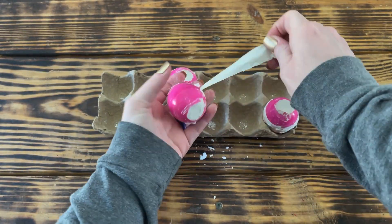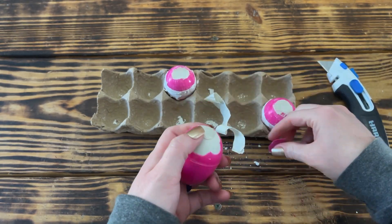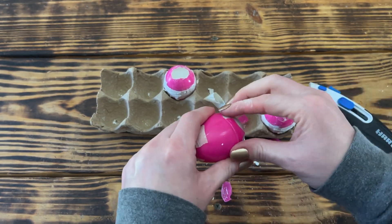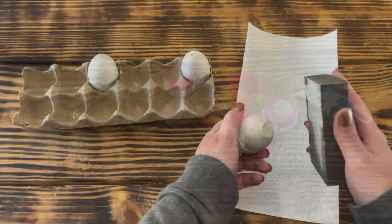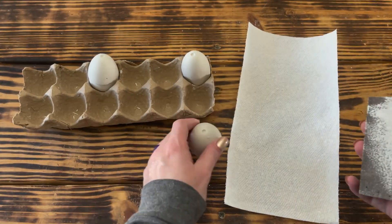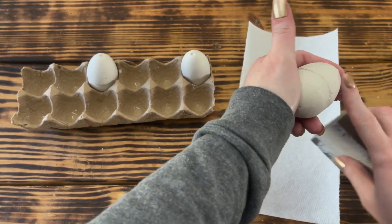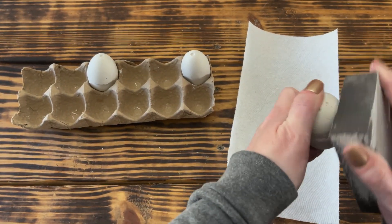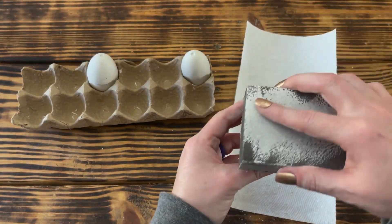After letting the plaster set up for a good 24 hours, I removed the tape and very carefully cut away the bottom of the plastic egg. It was a little difficult to get the plaster egg out of the mold, but with a little patience it wasn't too bad. Once the bottom came off, I was then able to just twist the top off. Once I had all three eggs unmolded, I took a sanding block from Dollar Tree and smoothed out the bottom of the eggs so they would stand on their own. I also smoothed out around the eggs where the two pieces of the plastic egg came together.